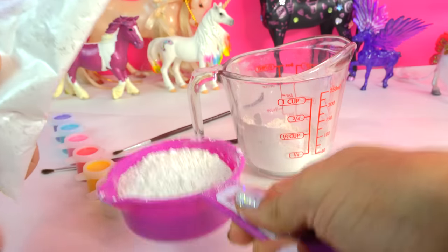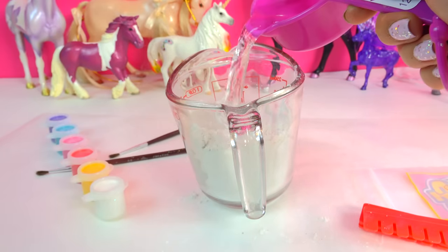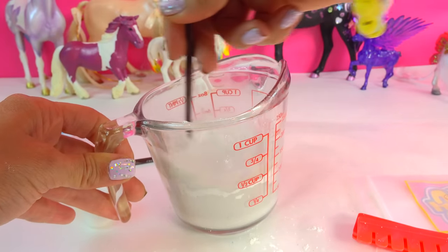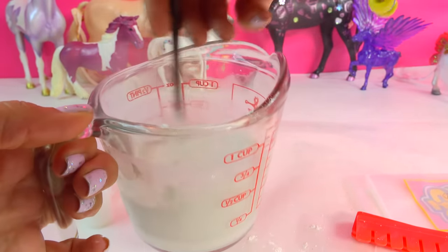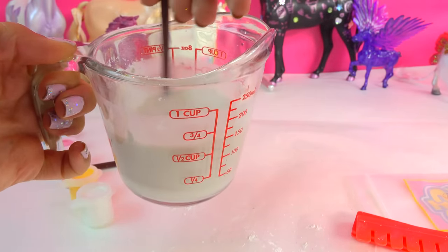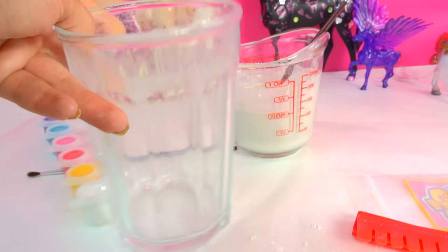Should be good enough. Right in with some water, mixed in. Using the back of my paintbrush to mix it all together, mixing up all that plaster. Now that that's mixed, I'm gonna take my mold.